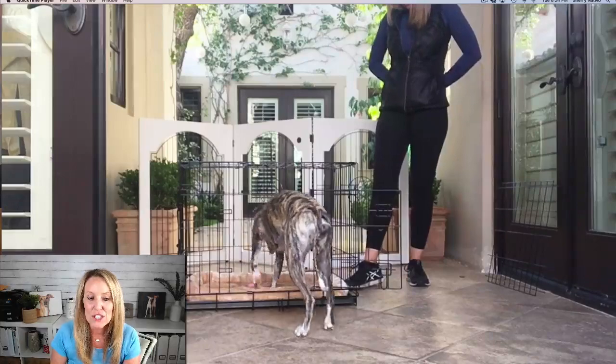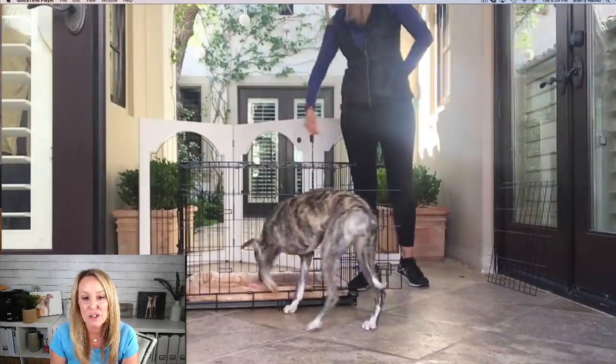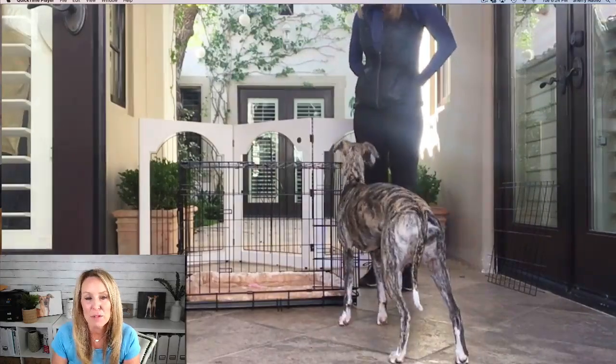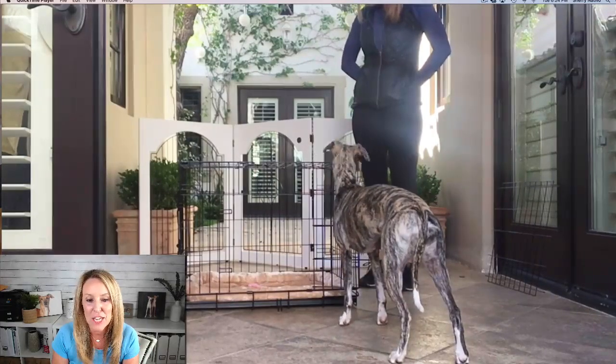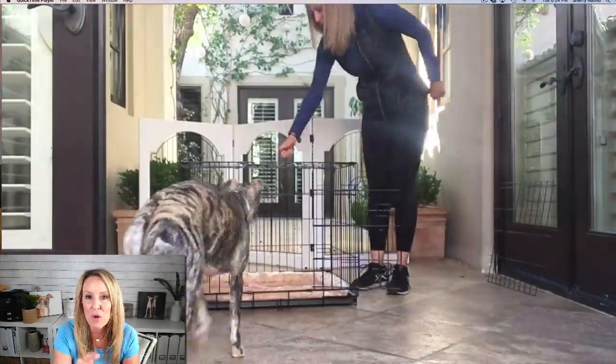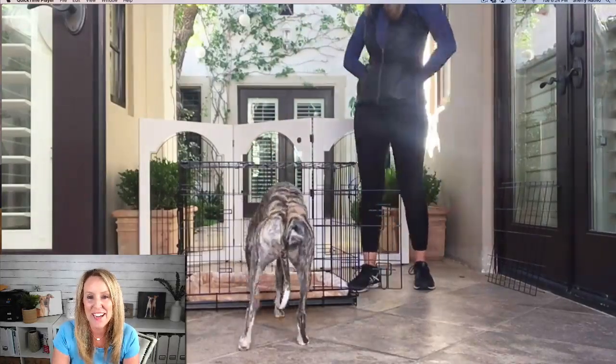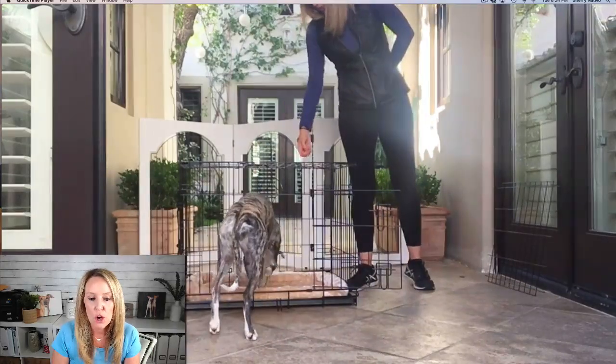I've sped up the video — it's normally a 10-minute video — because I want you to pick up on a little tip that I noticed as I was crate training Winnie.